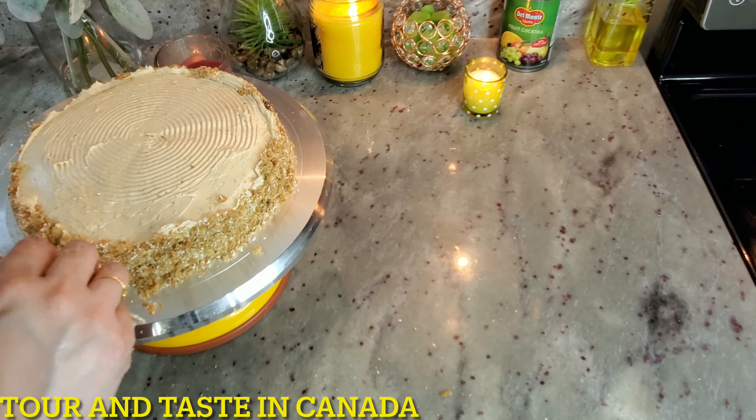This is the Bombay Bakery Coffee Cake. Decorate it with a cherry on top. If you liked my recipe, please like, share, and subscribe to my channel Tour and Taste in Canada. The Bombay Bakery Coffee Cake is ready — enjoy it with family and friends.